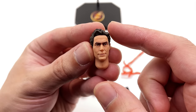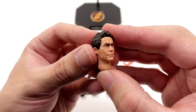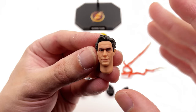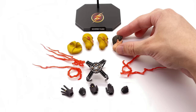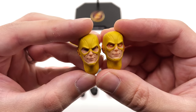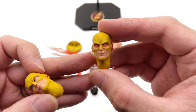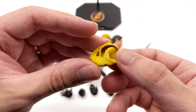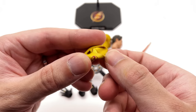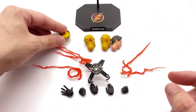He comes with three different head sculpts — the unmasked one being really nicely done. You can see the likeness to Harrison Wells, aka Eobard Thawne, with a subtle smirk. It's not 100% flawless but for this small size they did a commendable job. You also get two cowled sculpts: one with disguised eyes and one with visible eyes. The removable cowl can be held in his hand or potentially worn along his back.